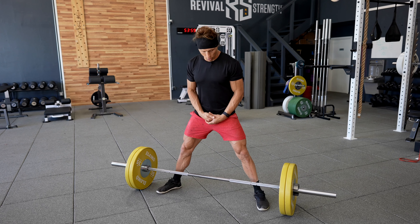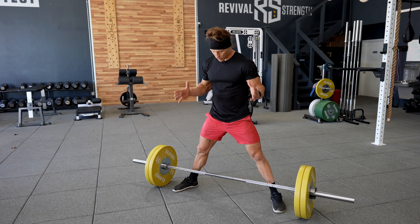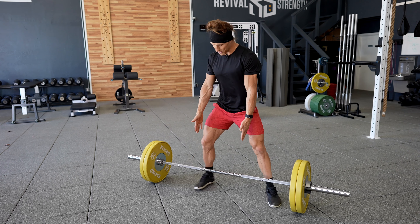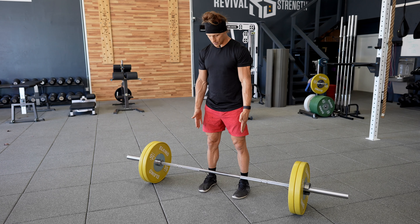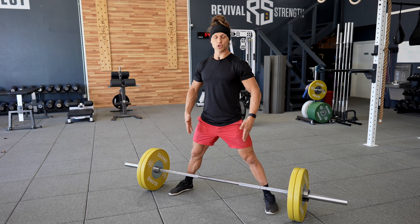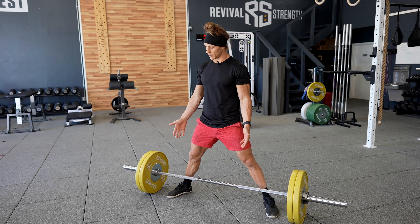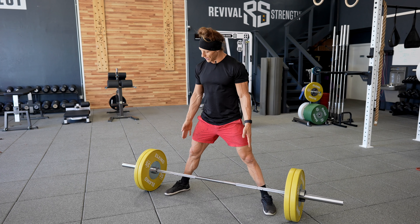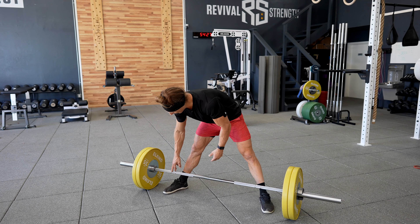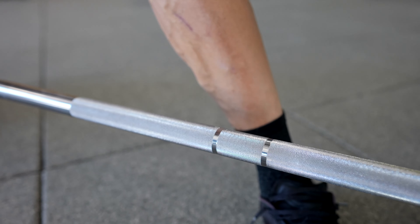For a starting position with foot width, if I hold my arm straight down, that would be considered shoulder width. We're going to double that width. If you double shoulder width, I think you'll find you're in a pretty good position to start sumo deadlifting. For me, if I'm standing over the bar, most barbells have a little ring right here - the inside of my foot lines up with that outer ring.